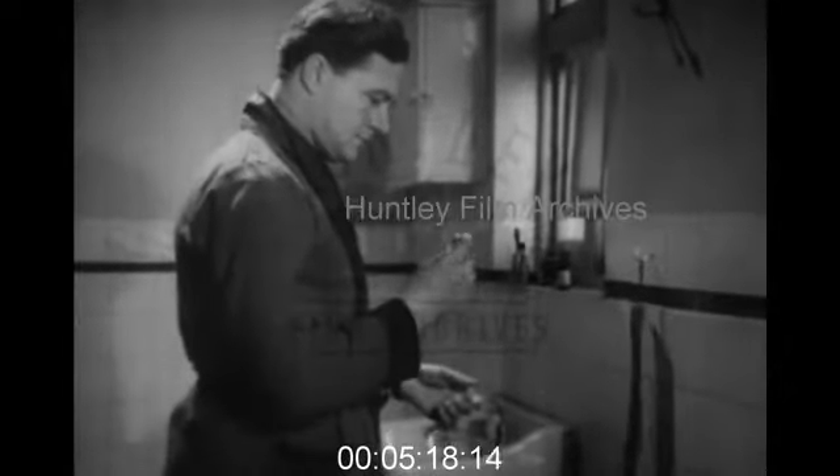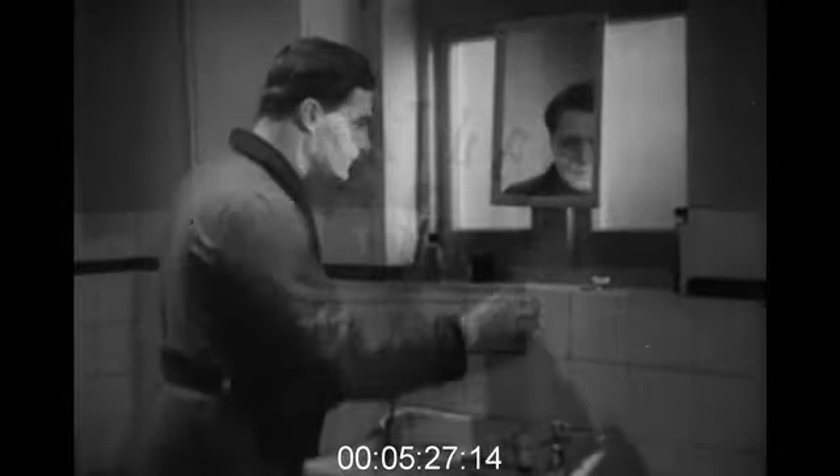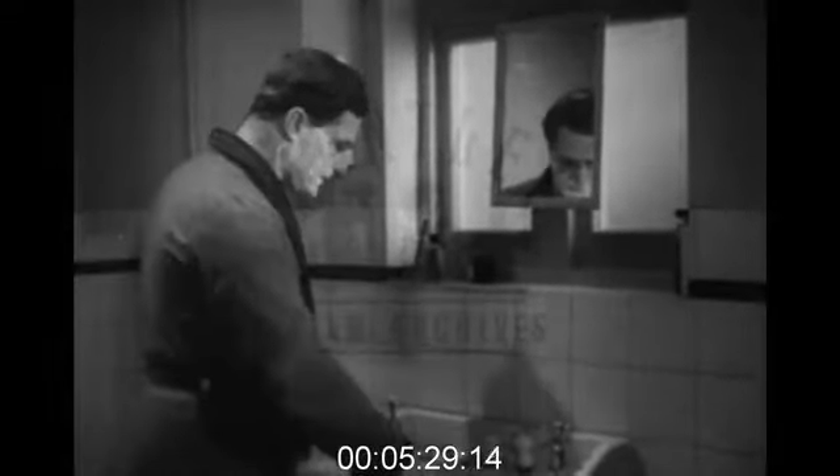He knows too that about a dozen strokes are enough — not hundreds. Another error this man used to be guilty of, before he saw the light, was to hold his razor at the wrong angle, which made it pull and drag. As usual, we got the blame, of course.